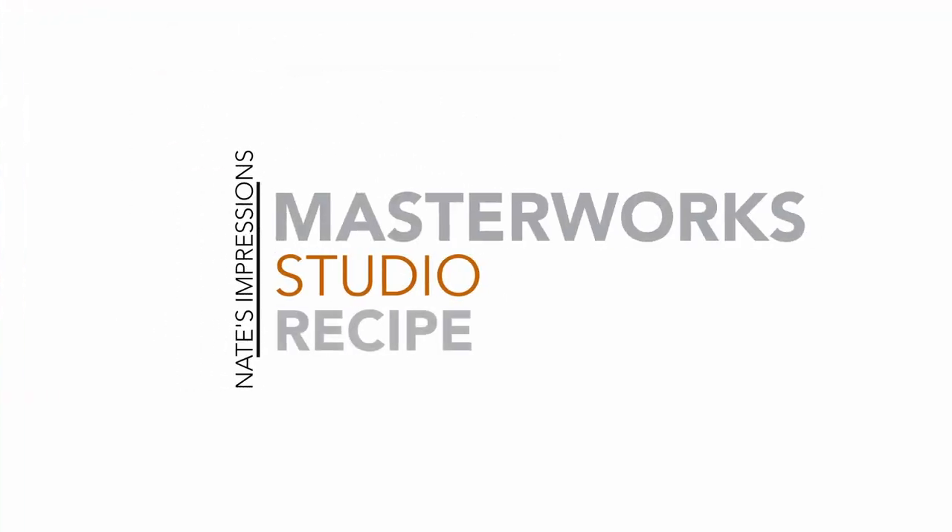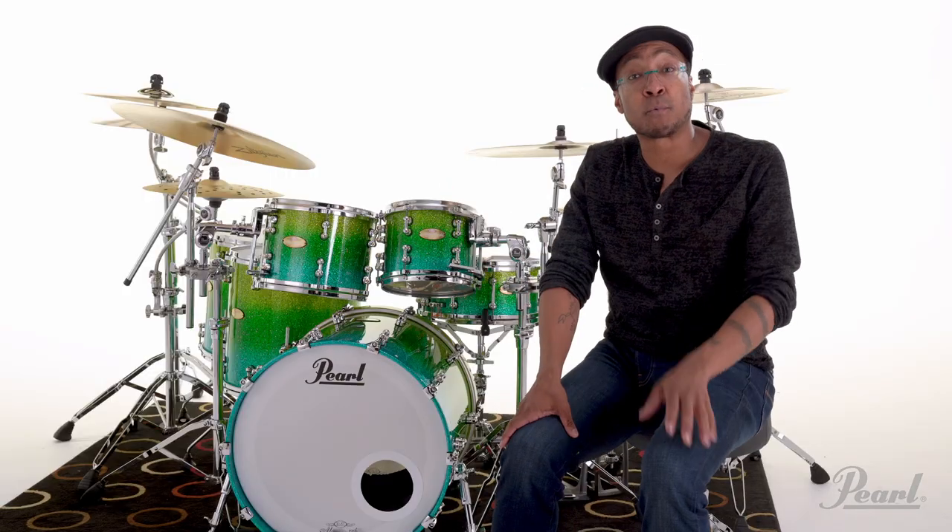Hey everybody, this is Nate Morton, the drummer from the NBC hit television show The Voice. And today I am in Nashville, Tennessee. And why, pray tell, am I in Nashville, Tennessee? I happen to be at Pearl Headquarters because I'm here to check out my new Masterworks drum set.